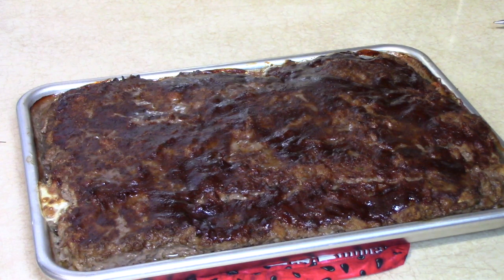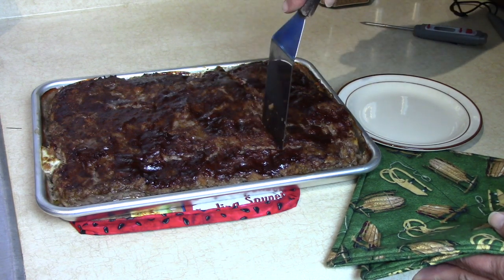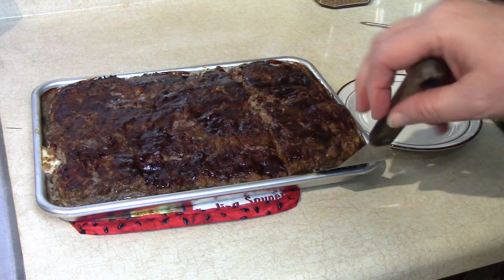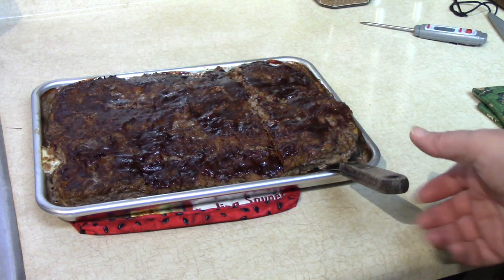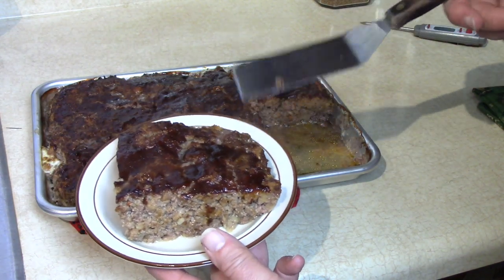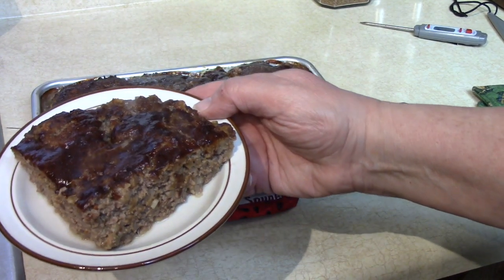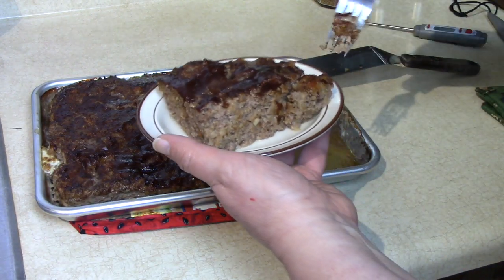We're just going to let it rest for a few minutes, and then I'll cut a slice and show you what it looks like. Because we bake it when it's thinner, it won't dry out as fast. Oh, look at that! Now we don't have to give a person just a slight bit of glaze — we can give them the whole top glazed. Isn't that a nice way to serve meatloaf? It looks good — nice and moist.